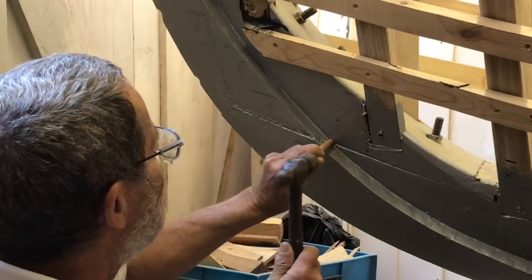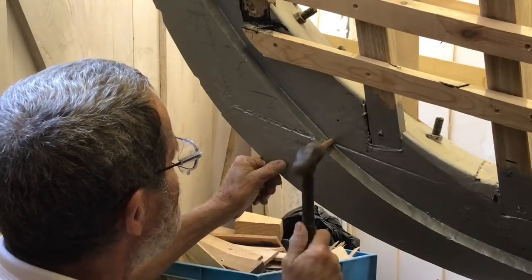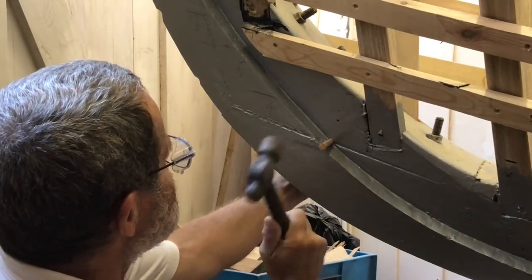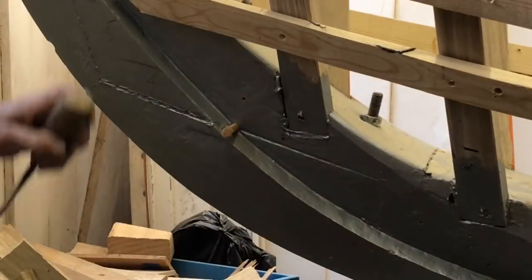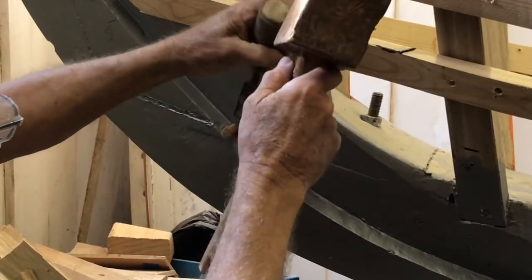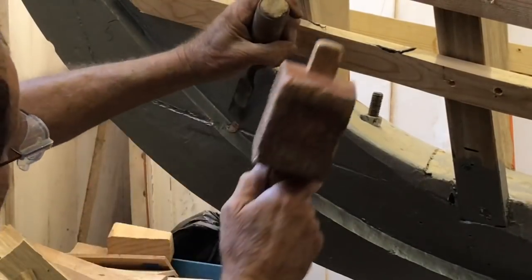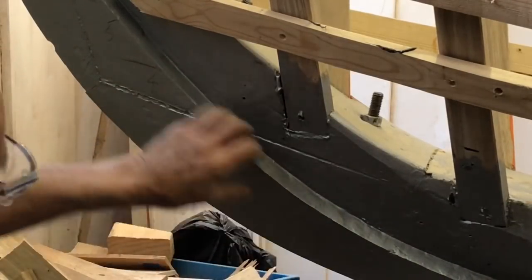The stopwater is driven into the undersized hole through the joint — it must be a driving fit. The excess on each side is then chiseled back so that the planking will lie fairly.